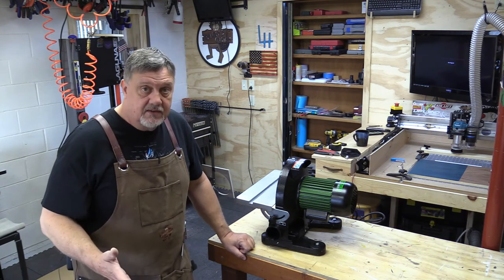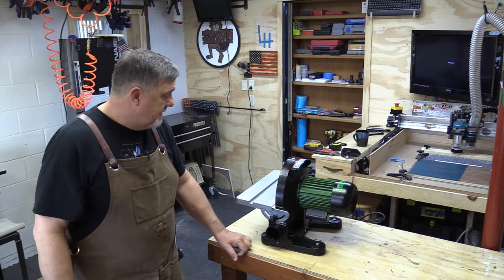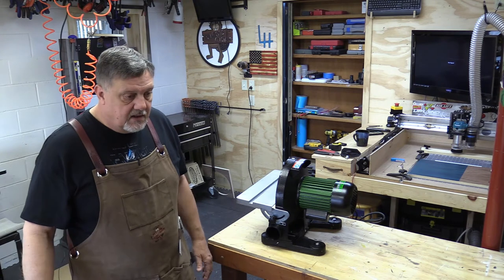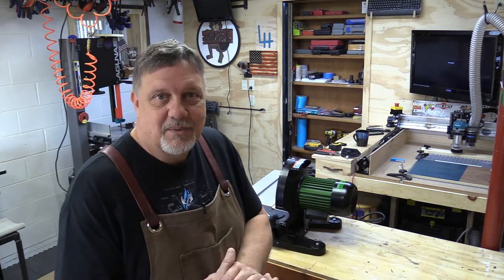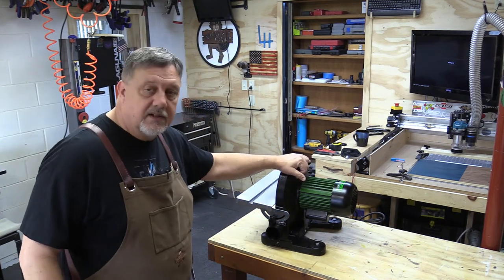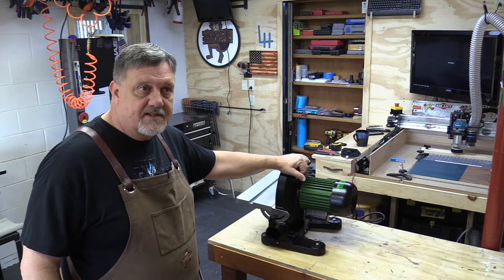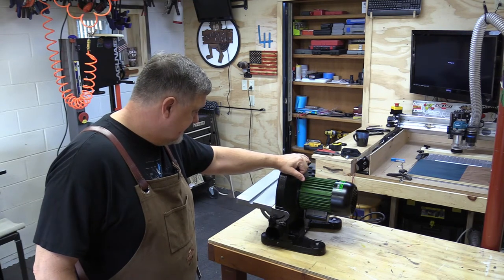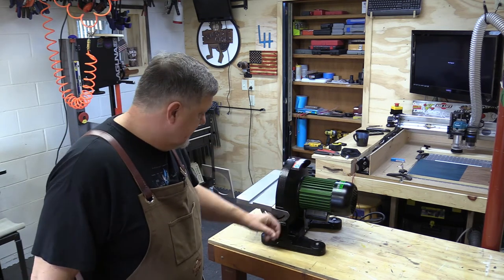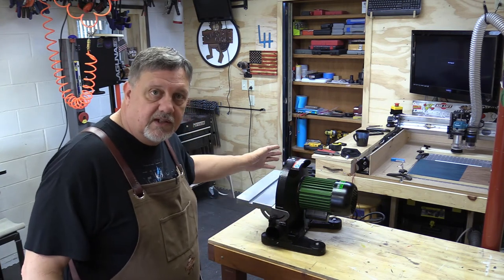Dust collection is key for me down here. I really need good dust collection — I'm at the age where I need to breathe clean air. No matter what our age is, we need to breathe clean air, and I'm really going to try hard to keep the dust down in my shop. That's why I went with this instead of a multiple-type situation with a belt and everything attached.